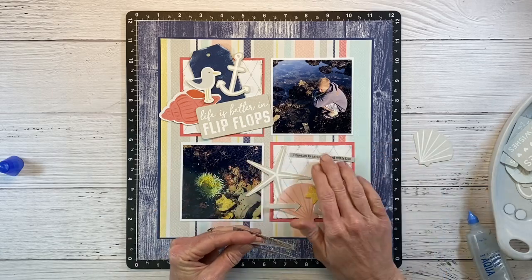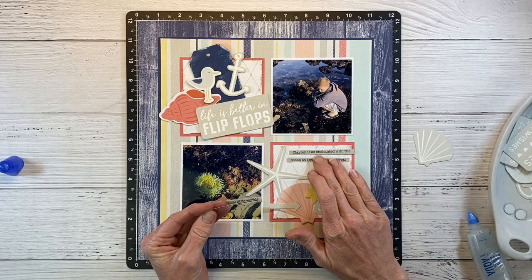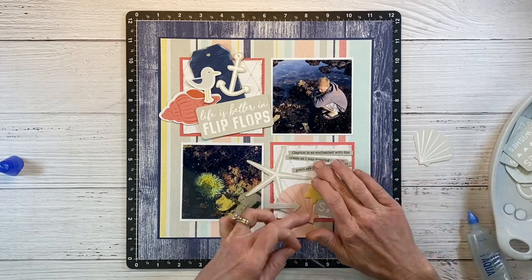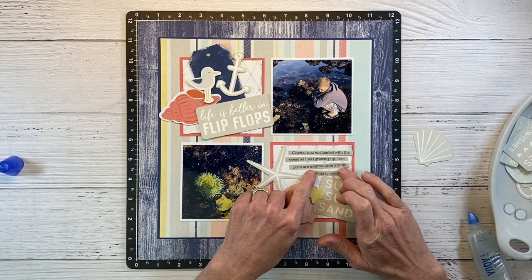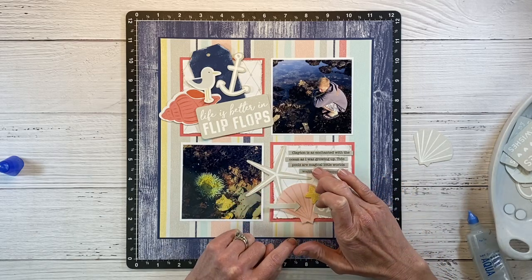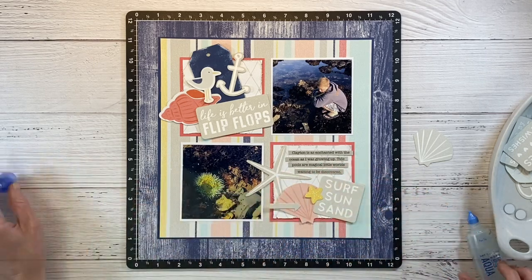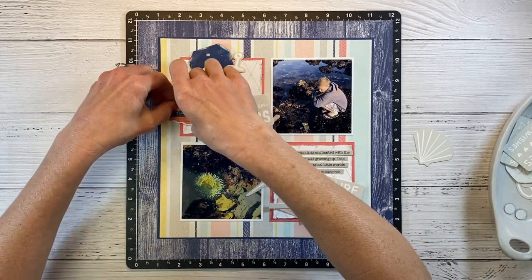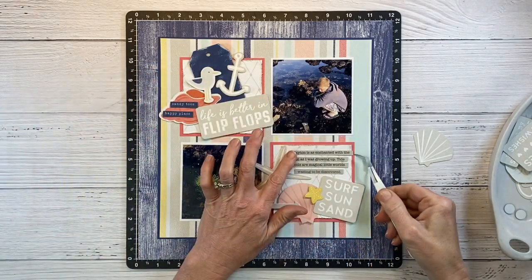I've already done my journaling on my computer. I printed it out on mink cardstock and cut it into teeny tiny journaling strips, and I'm just going to layer and stack these on the open area of my square. I am a big fan of strip journaling — I just think it looks really cool and I use this a lot. I also spotted stickers on the coordinating sticker sheet that say 'happy place' and 'sandy toes,' and I thought it would be fun to layer those over here to mirror the text.